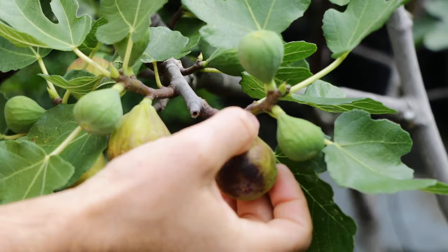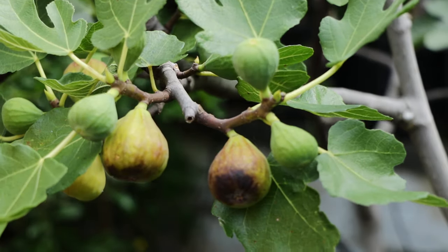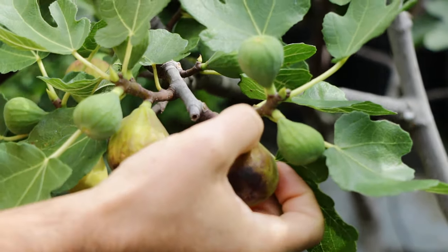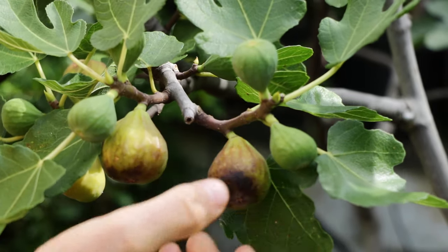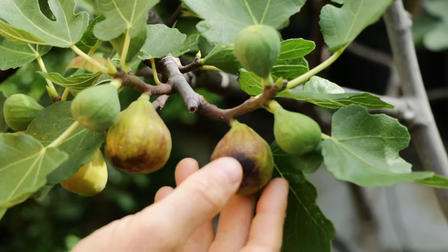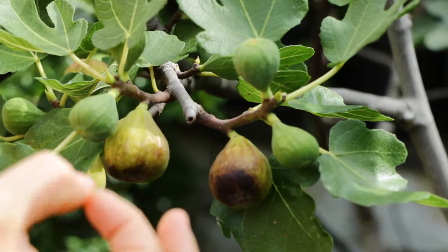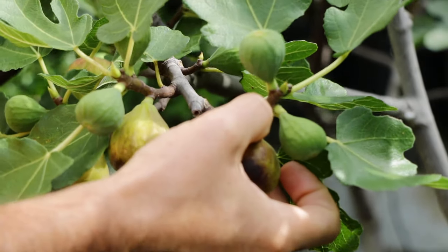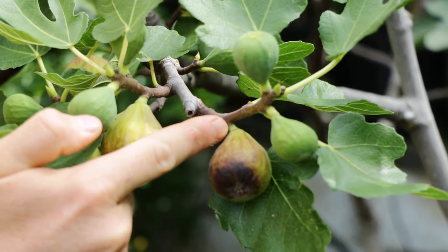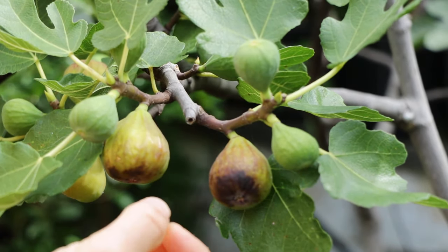Once I come in close, I then start touching the neck of the fig. The neck of the fig is how you actually determine if it's ripe. You just give it a gentle squeeze, because the neck of the fig is always going to be less ripe than the bottom of the fig. So if the bottom or body of the fig is soft but the neck is not, it's not ready — because figs ripen from the bottom up. So if I touch the neck and it's soft, I know for sure that it's actually ripe.